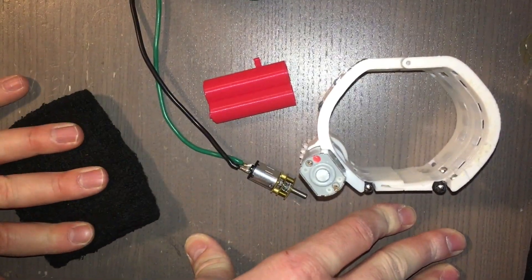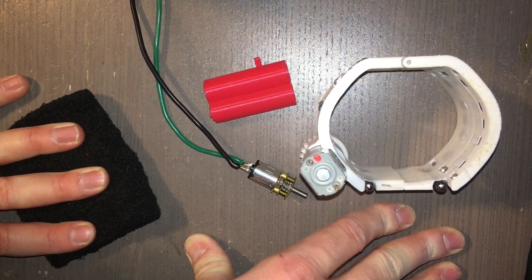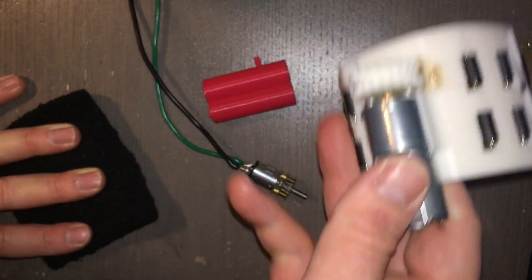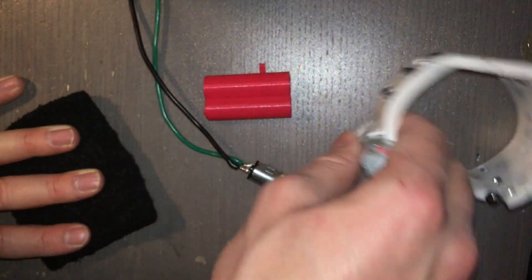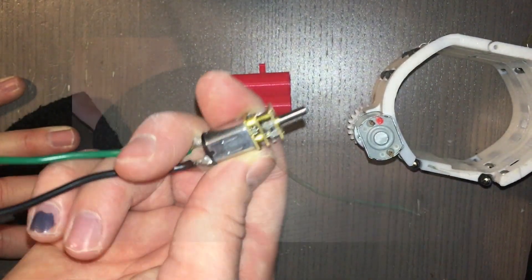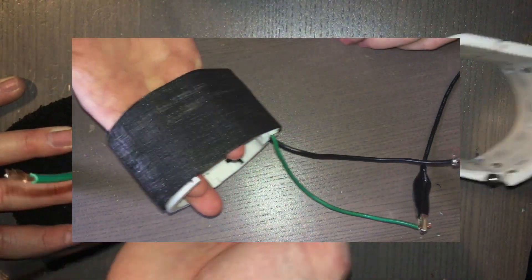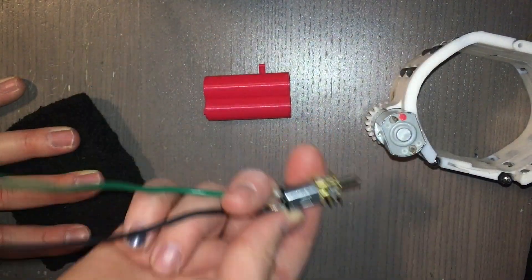Welcome back to another episode of Research and Development. In this episode we are going to move one step further with the conveyor belt bracelet Ben Riley web shooter project. Here we have our bracelet, and as you can see the motor got a little bit bigger. Here's the motor we were using before. I tried everything I could to make the belt as flexible and as compliant and as thin as possible, just so I could keep this motor, but it just wasn't strong enough.